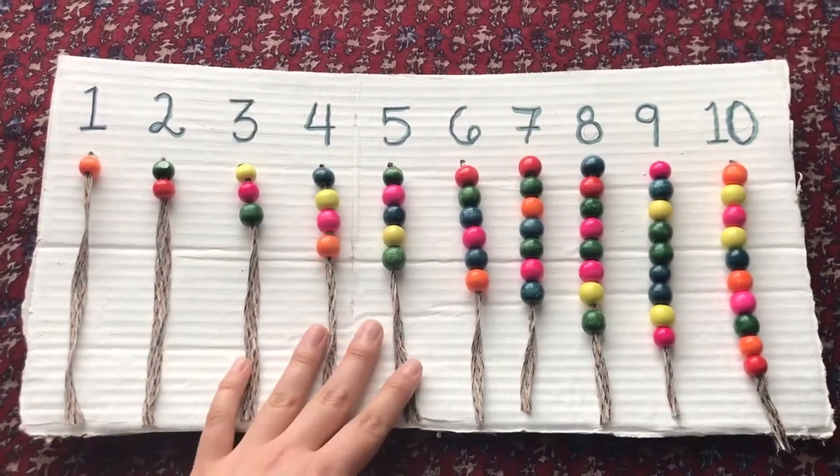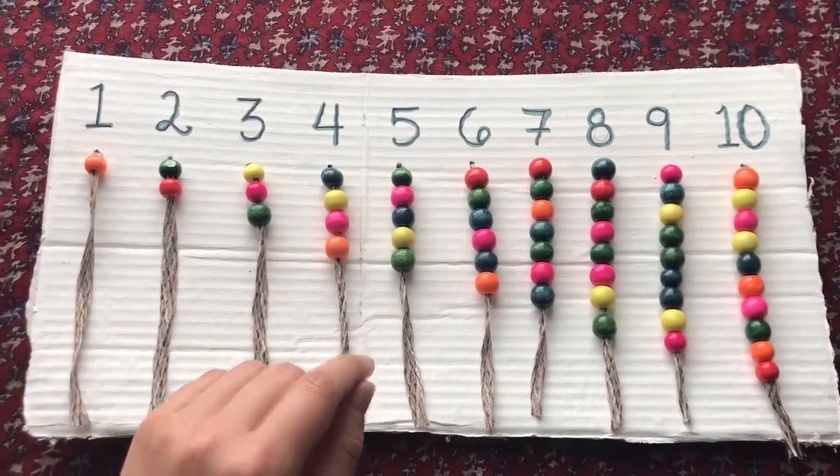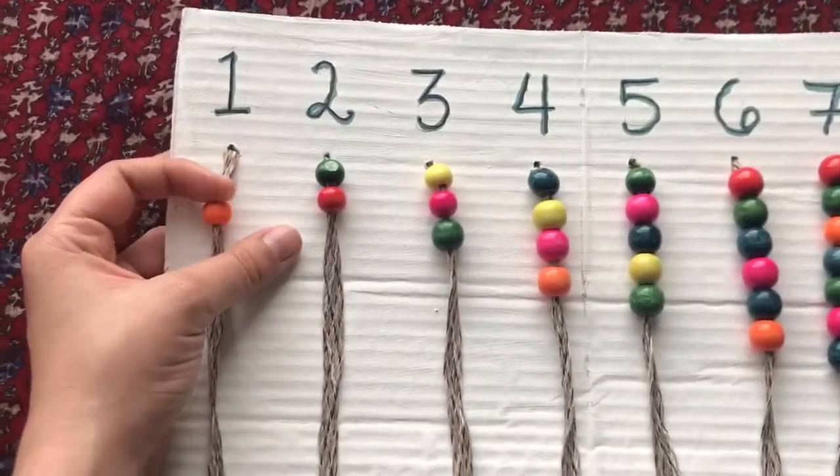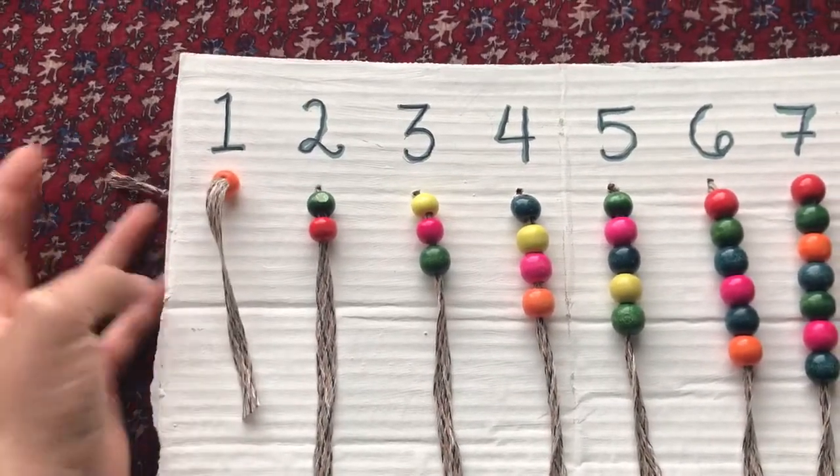To make it, I took a piece of cardboard and I wrote the numbers 1 through 10 on the top, then I poked holes at the bottom of each number and I put a piece of string through it and put a knot in the back.